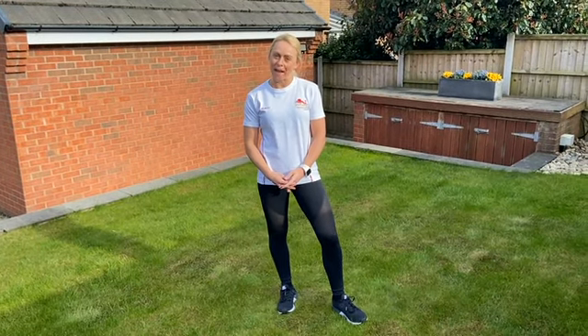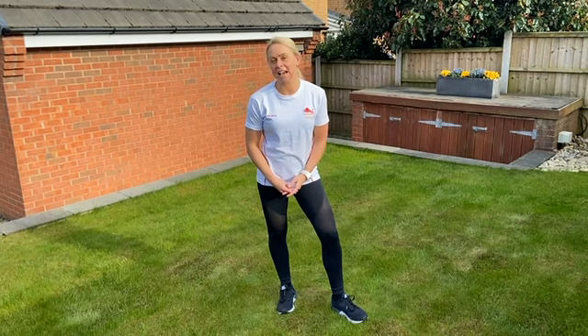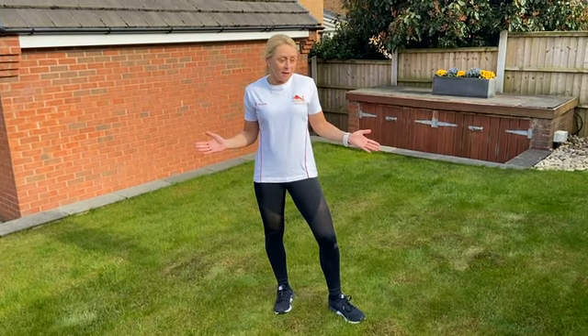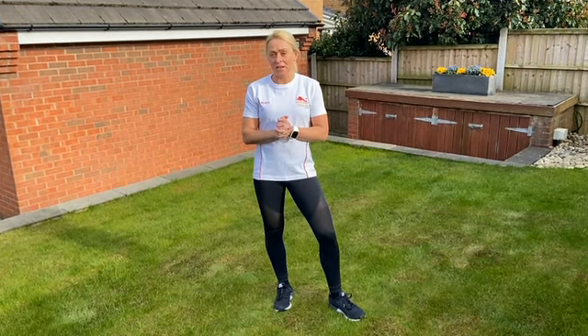Hi, I'm Jenny Meadows, World and European medallist over 800 metres. England Athletics want to challenge their athletics and running community to a challenge every week, hosted by me. So what we'd love you to do is have as many people take part in this as possible.